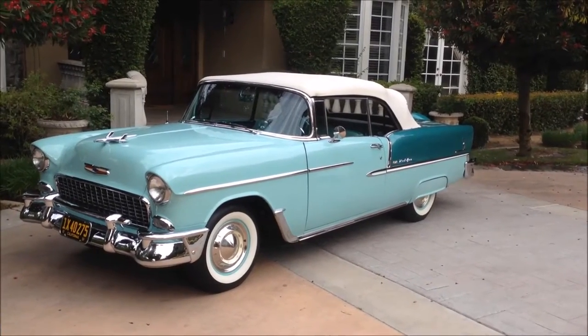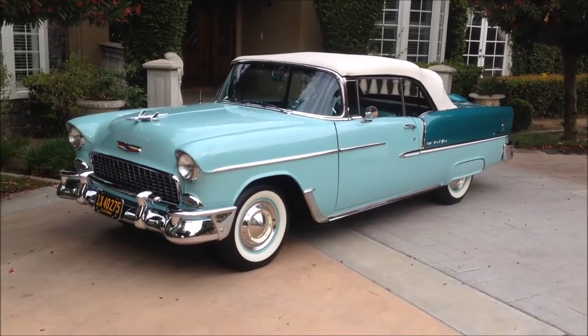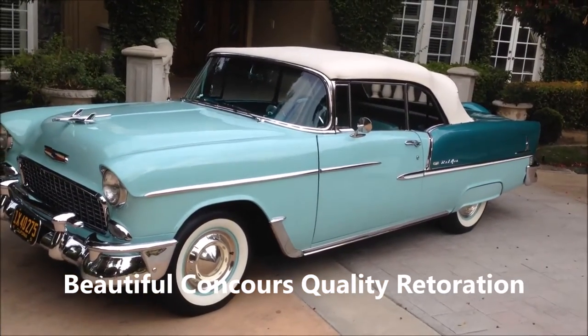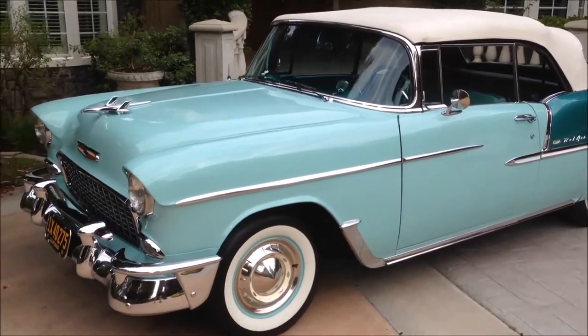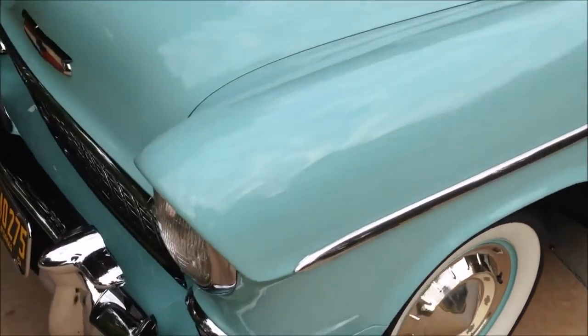Here we have this beautiful 1955 Chevy Bel Air convertible — a beautiful, beautiful color combination. I absolutely love it. It's Seamus Green and Neptune Green, though a lot of people would call it turquoise.